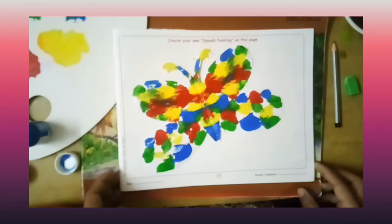Students, now you try to do this activity in your activity book. Thank you.